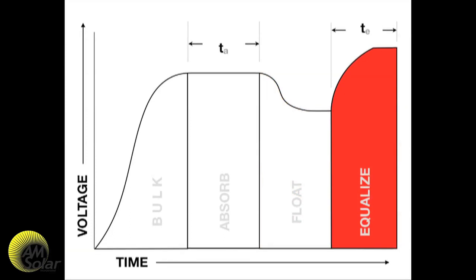Equalization mainly happens with flooded batteries, maybe once per month, and it is an overcharge at a higher voltage for a set period of time.